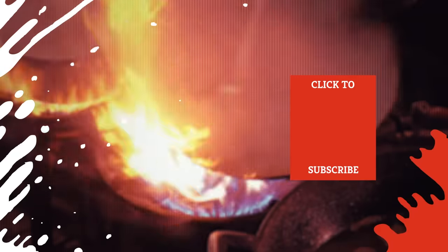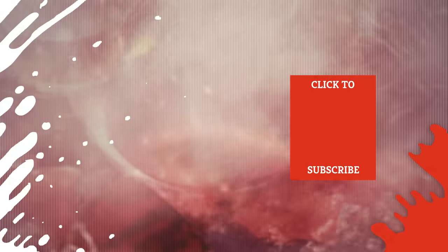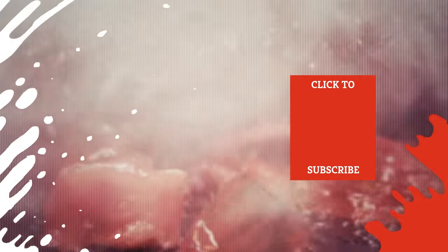Check out one of our newest videos right here! Plus, even more Mashed videos about your favorite cooking tips are coming soon. Subscribe to our YouTube channel and hit the bell so you don't miss a single one.